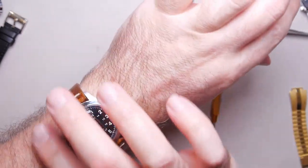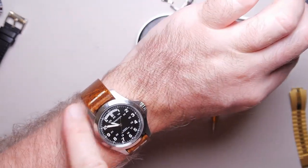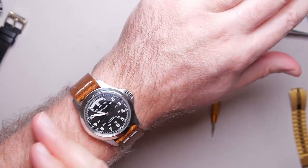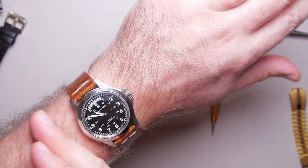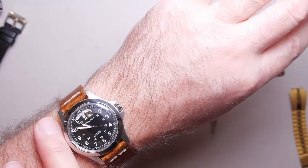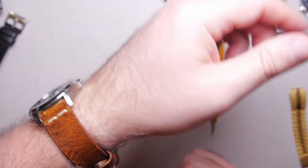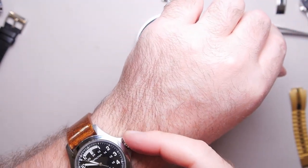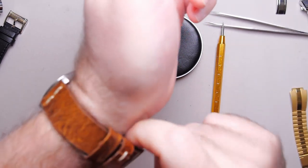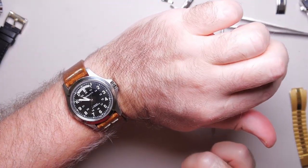Not pinching anywhere. I prefer to wear mine lower — I know some people like theirs up above the wrist bone, but my arm just isn't built that way. This never bothers me as long as I'm not digging into my hand with the crown. I don't feel anything there and it doesn't move at all, it's not pinching me, and I've got some slack. That's a perfect fit for me.